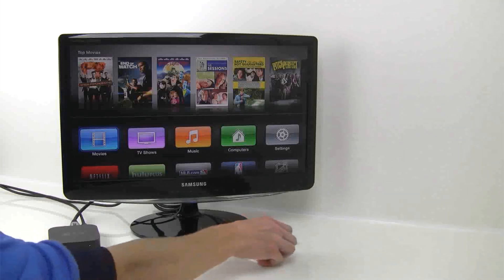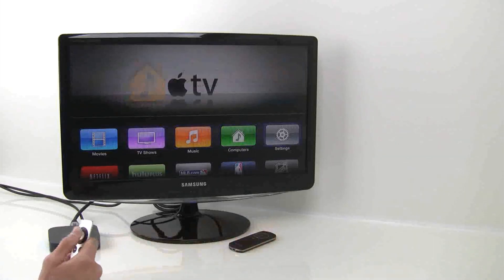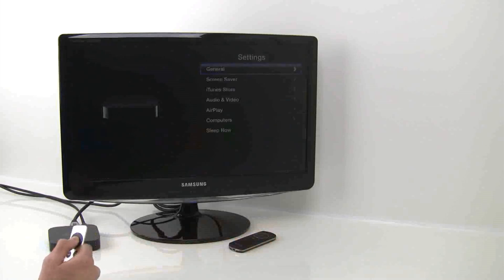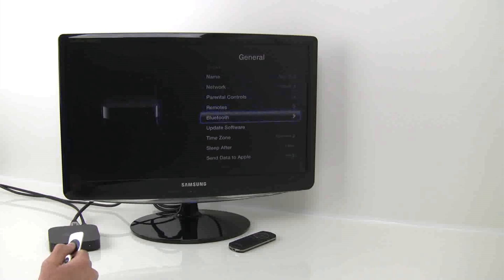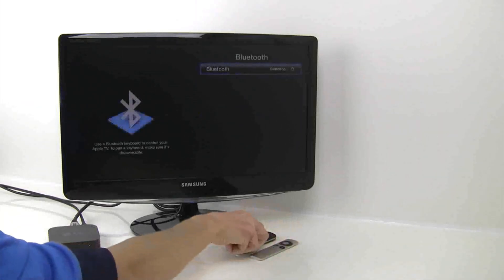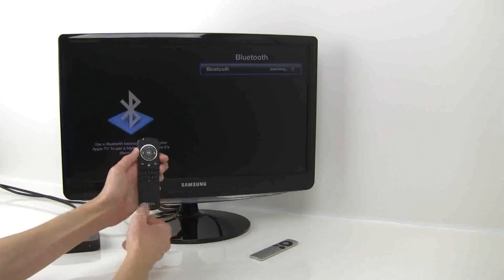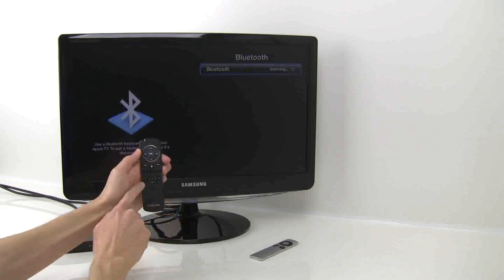Setting up your Smart Pointer with the Apple TV is very simple. Just navigate to your settings, then select General, then scroll down and select Bluetooth. Next you'll need to put the Smart Pointer in pairing mode. To do this, slide down the keyboard guard, then press and hold the lower left button on the keypad.